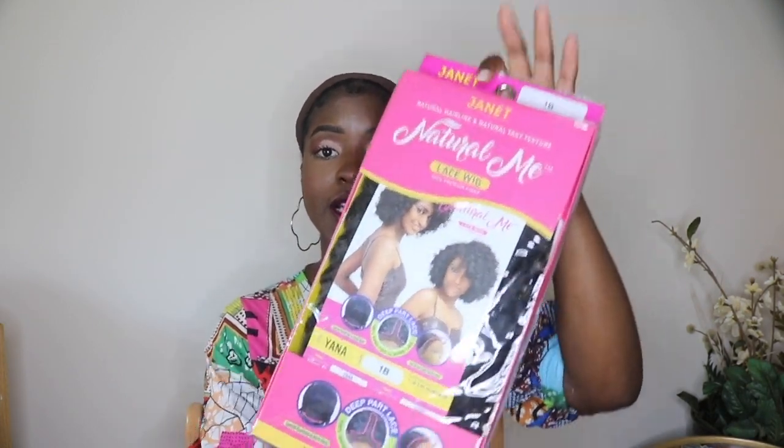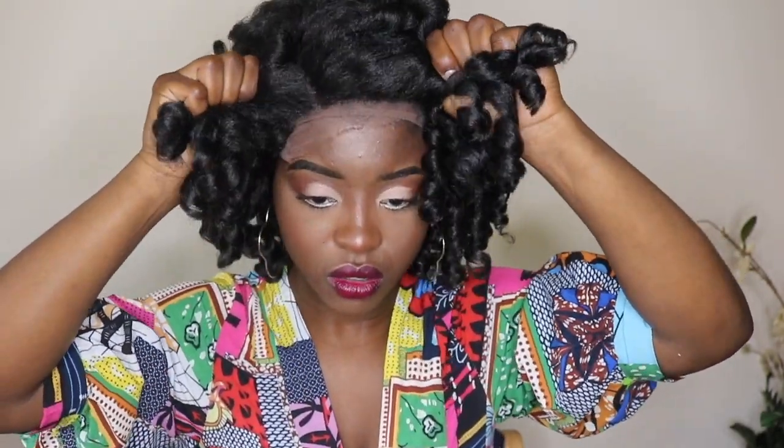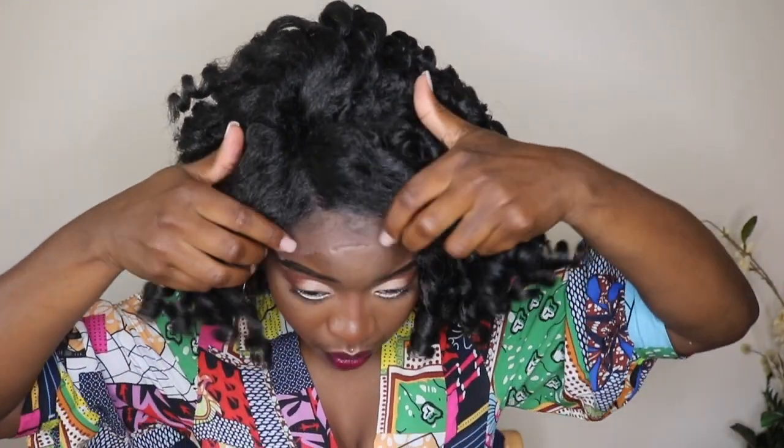We're about to open Yana together. This is a side part — Jody was a middle part — so we're going to see what alterations we have to make. She comes like this and I can tell she's very curly, so we're just going to get straight to it. Before I cut the lace I like to just try it on to make sure she's going to be cute. Yana also came with three combs. I already have a good feeling about this so I'm about to cut this lace.